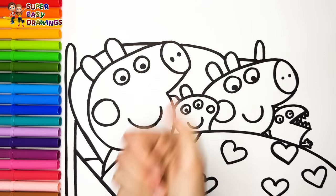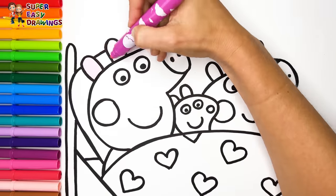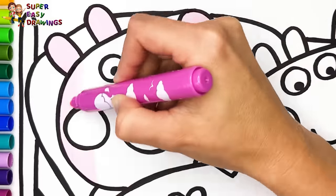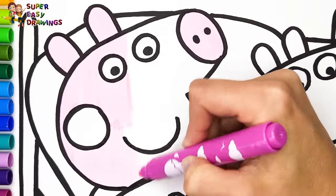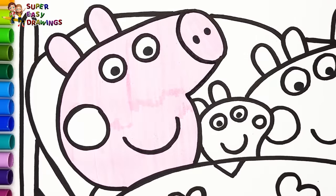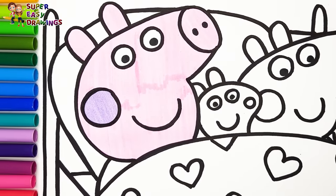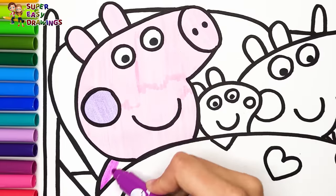Let's start coloring. I color Peppa first. For her skin I'm going to use this pink marker. Then I use light purple for her cheek. Fuchsia for her dress.